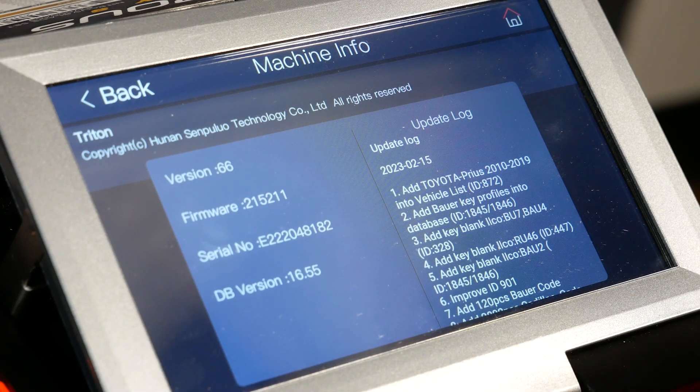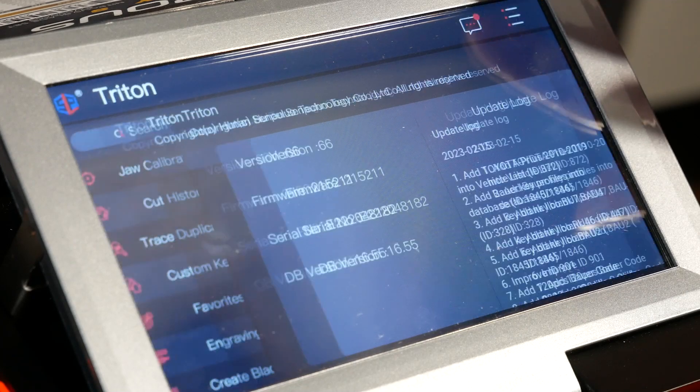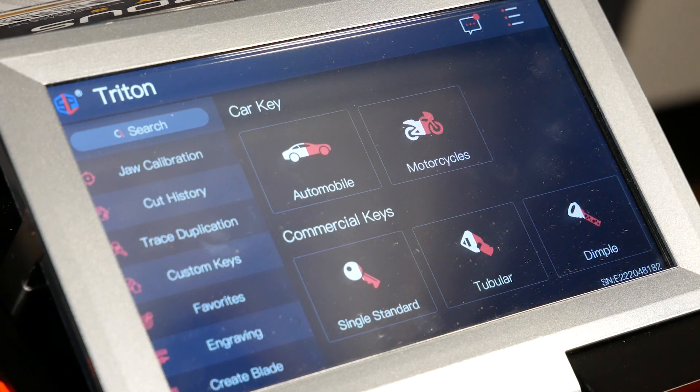So now that we see we're on version 66, we're going to go ahead and go back. At this point, we're going to be getting ready to do the uninstall and install. But before we do that, you want to make sure you have your USB flash drive with the new file on the flash drive.